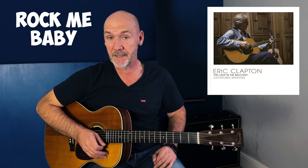Hey guys, great to see you. Joe here. Welcome to another lesson. Thank you so much for joining me for this one. Today we're going to take a look at another song from the Lady in the Balcony album by Eric Clapton. I've already covered one of the songs called Golden Ring, and you can watch that lesson by clicking up here or via a link down below. Today we're looking at Rock Me Baby, which has been recorded by blues greats like B.B. King and Muddy Waters. If you haven't heard their versions, it's well worth checking those out.